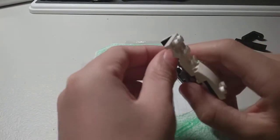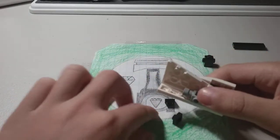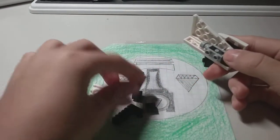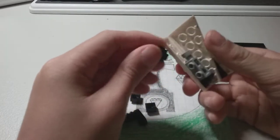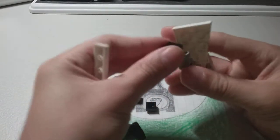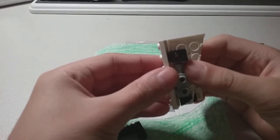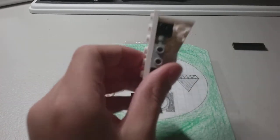Then you take two of these one by one pieces and place them there. Before you do that, take this piece and place it right here. You have to remove this piece before you place it there — like this. Once it's in like that, then take this piece, and there you go — that's the back side of your PS5.